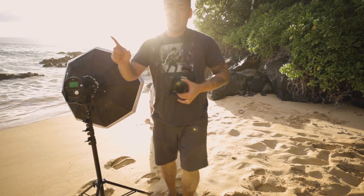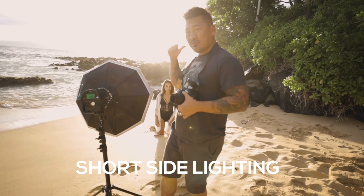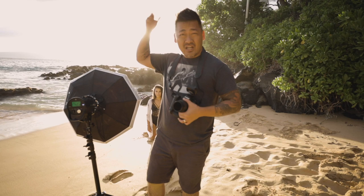Alright, light setup number one — what we did, we used the light straight on. Now I'm going to use short side lighting. I'm going to stand over on the camera right, and the light will get on that side. The sun is going to light her up on the back side.